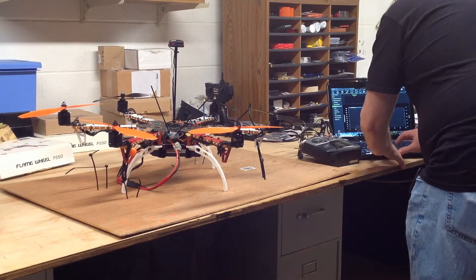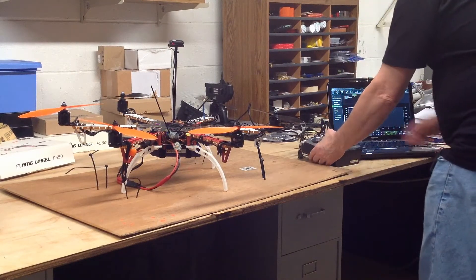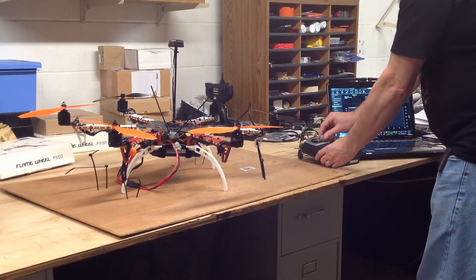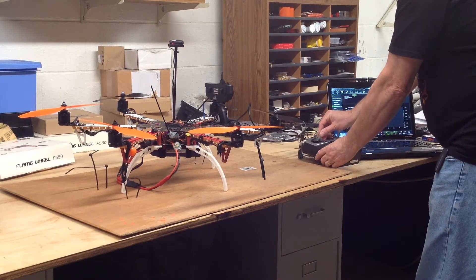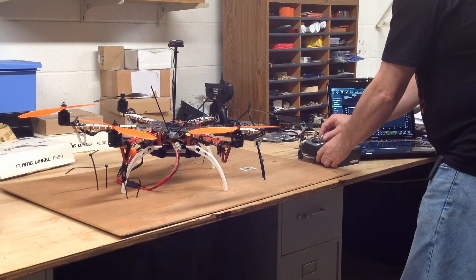I was afraid of this, so I strapped it down to the board again. And this is the way it works. Forgot the safety switch — there we go. Here we go.